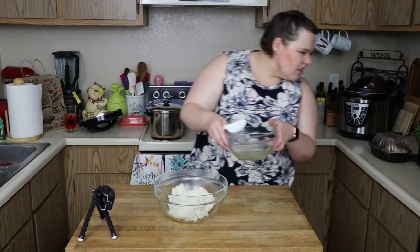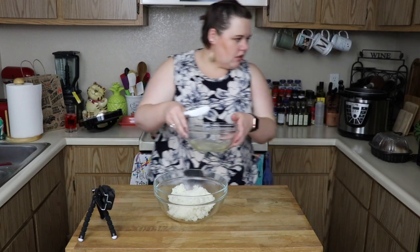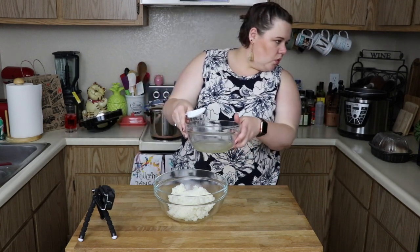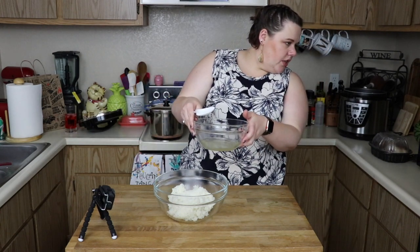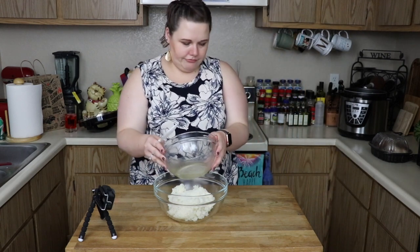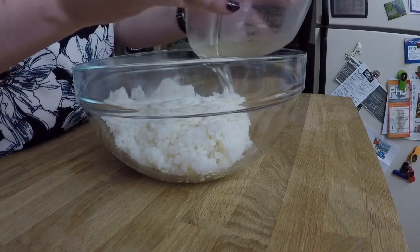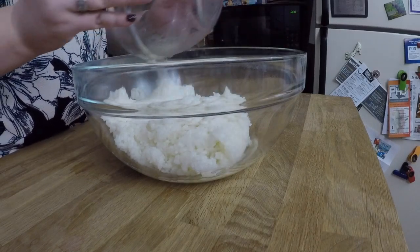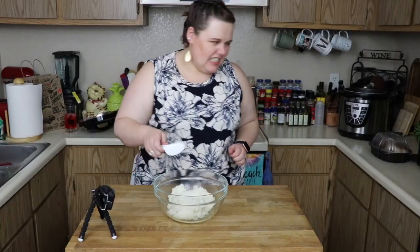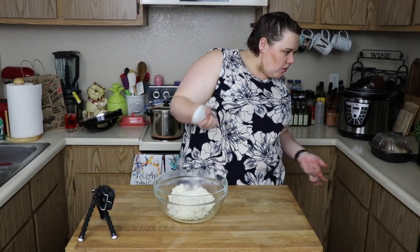It says gently add vinegar mixture and mix well to combine. Let cool, then use in your favorite roll. It says a wooden spoon, but it's fine with this, right? It's a red spoon.